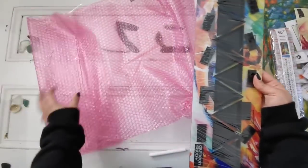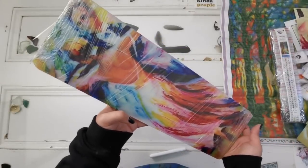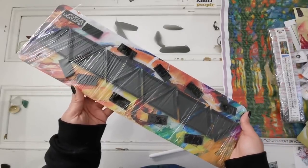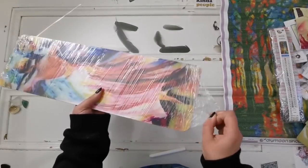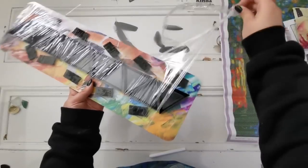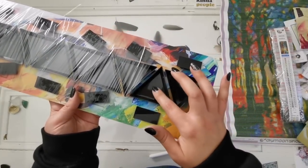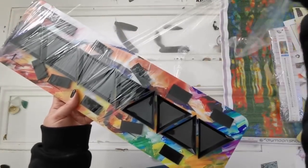Oh wow — it's the dancers one! I'll try to find the name of this painting and put it on the screen. It's by the same artist, Leonard Abramov — I apologize if I keep mispronouncing it — but holy cow, it's so pretty. There are these triangles... let me get it out of the plastic so you can see it properly. It's gorgeous. You can get your favorite artist's work made into a beadboard!